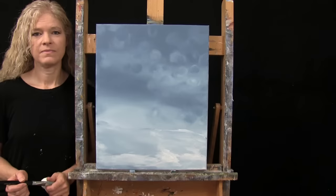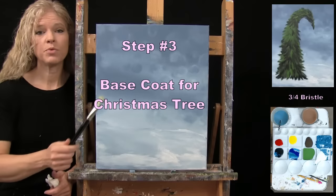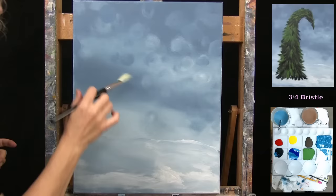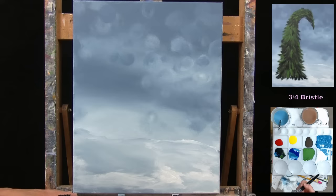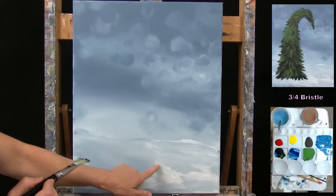For the next step, we're going to paint the base coat for the Christmas tree using the large bristle brush. The colors are black and green, alternating between them to get good definition in the pine needles and branches. I want my tree to be very tall, very slender, and kind of leaning over so the gnomes can reach to put the star on — very whimsical. I'll first plan where I want it: coming up from the bottom of the canvas maybe two or three inches, then over about an inch. The branches will be sticking out, so don't feel like you have to do a straight line.